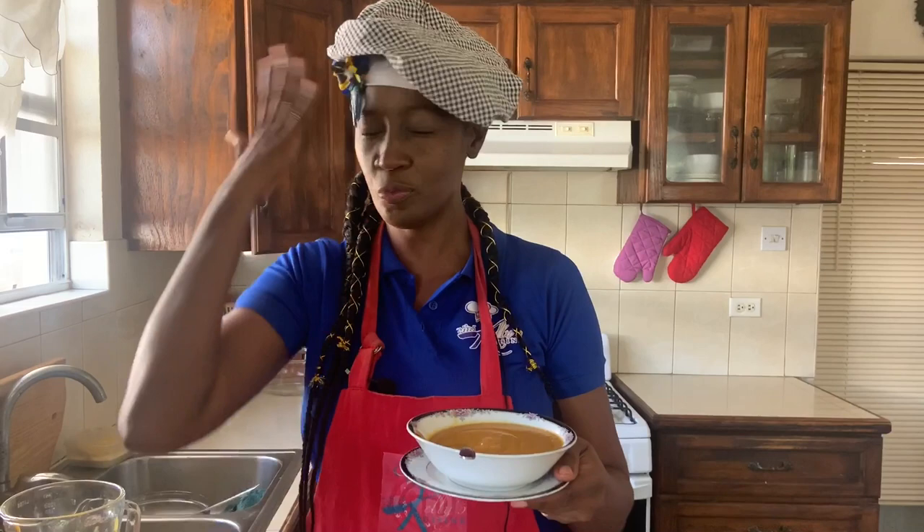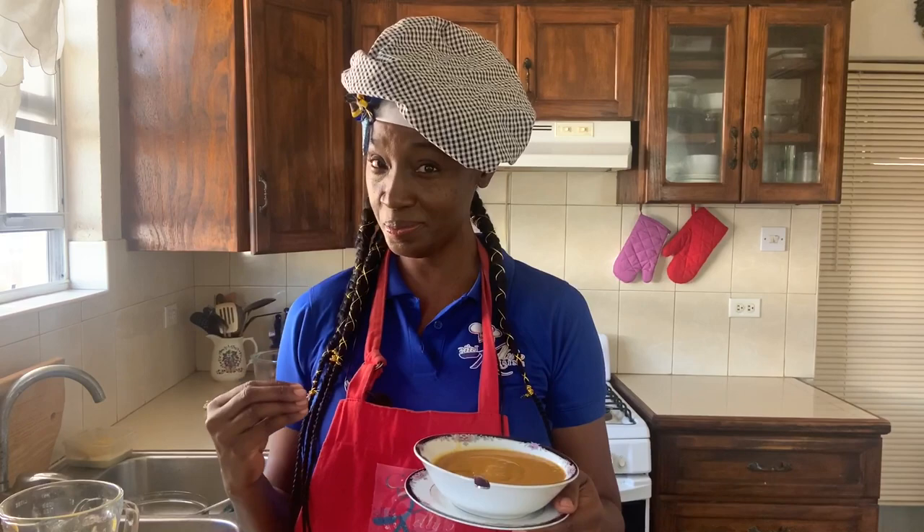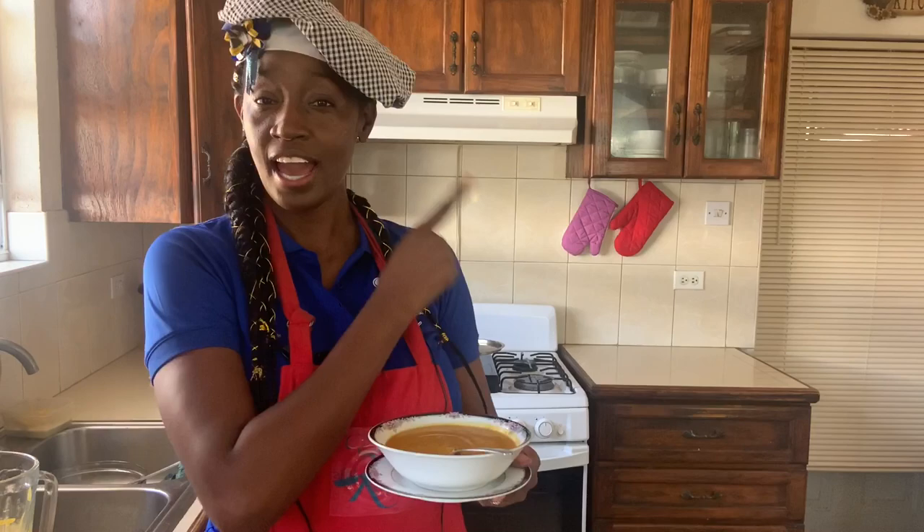Pumpkin and ginger soup — you need to try it! If you've enjoyed this soup recipe, look over here and watch this other amazing soup recipe that will pop up. Once you've watched that, click the button below, subscribe, and hit the notification bell so you're notified every time I post a video. Remember to leave a comment — I love hearing from you!